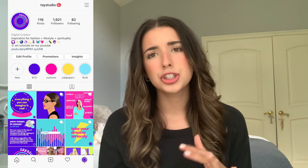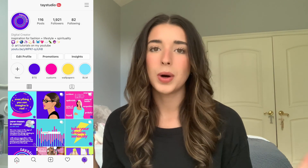Hi guys, welcome back to another video, or welcome to my channel if this is your first time. My name is Taylor. I make content about digital illustrations, giving you guys tips and tricks, tutorials, and I also do some bullet journaling content. I also have an Instagram where I post digital illustrations, inspiring stuff, and bullet journals — I post on my stories every day.